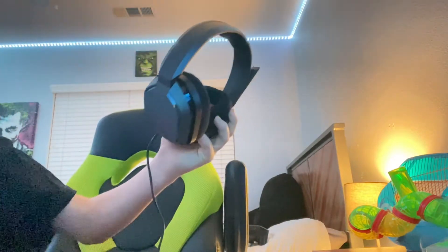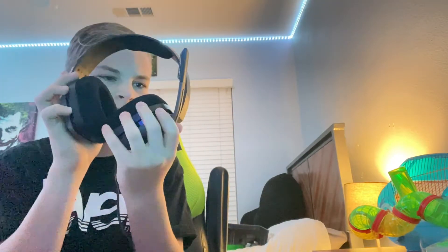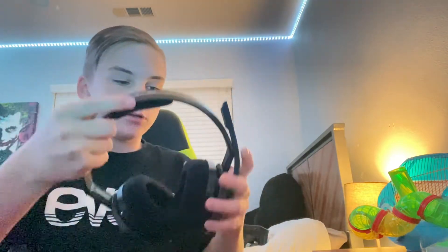I'll take the tape off the microphone. Now that the tape is off, it looks very comfy. Let me go ahead and try it on real quick. The left ear cup goes on this side — and they're adjustable, which is good.